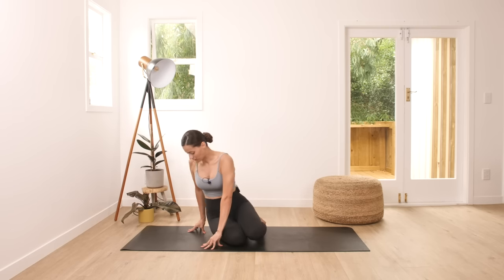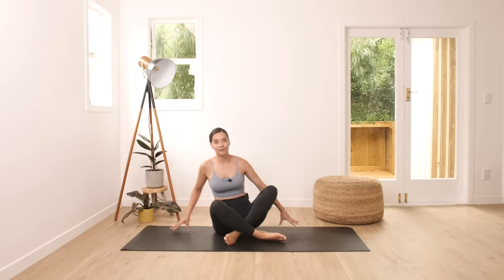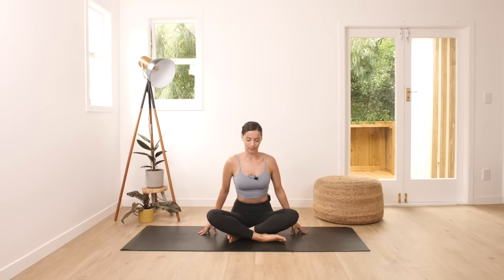We'll start this class from a seated position here. You can slide down to the side and cross your legs. Open up your shoulders and engage your spine. Inhale through your nose and exhale through your mouth.